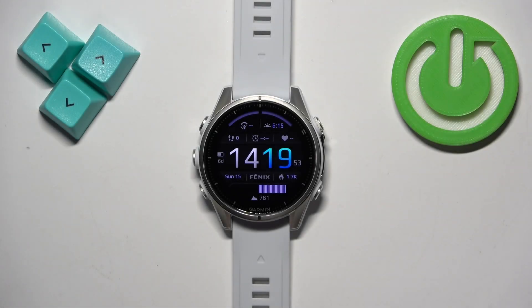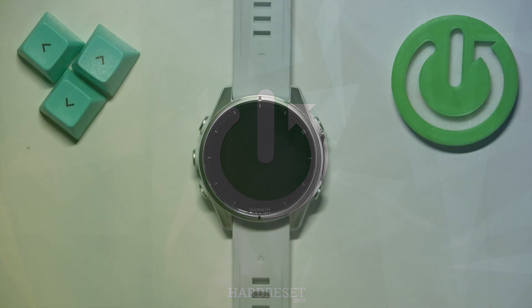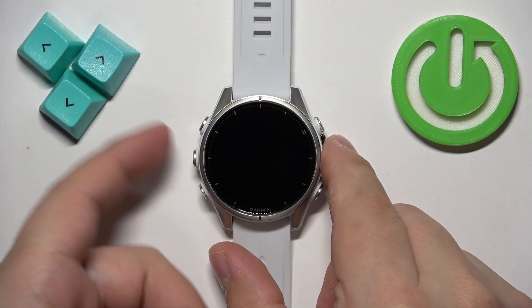Welcome. In front of me I have a Garmin Fenix 8 and I'm going to show you how to connect Bluetooth headphones to this watch. First thing we need to do is open the menu on our watch, and you can do it by pressing and holding the menu button.